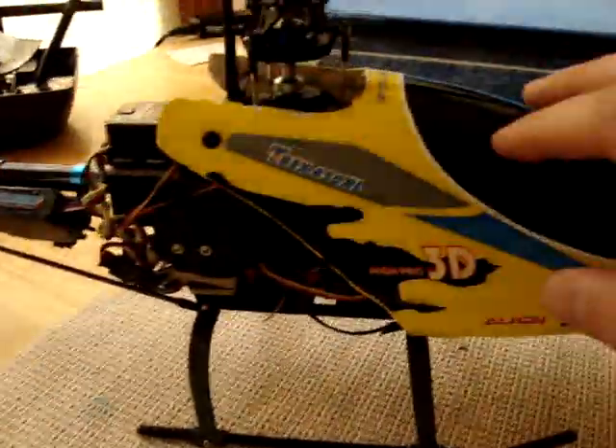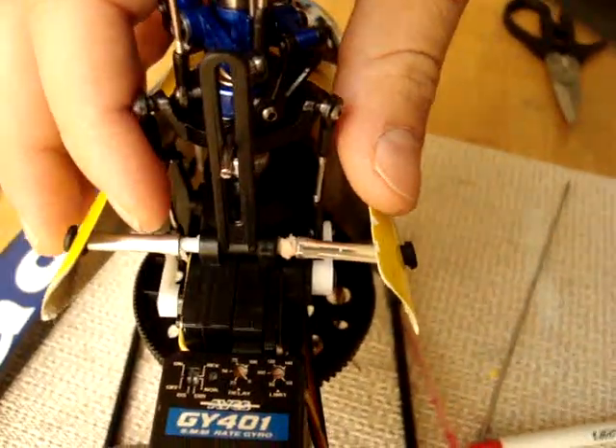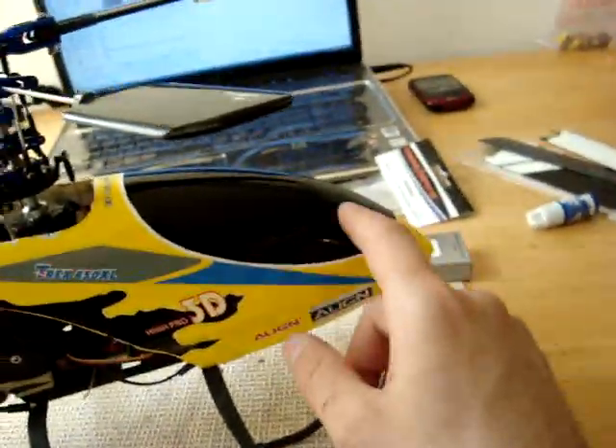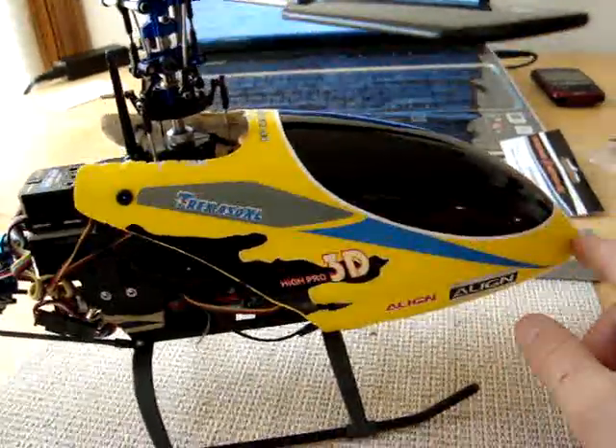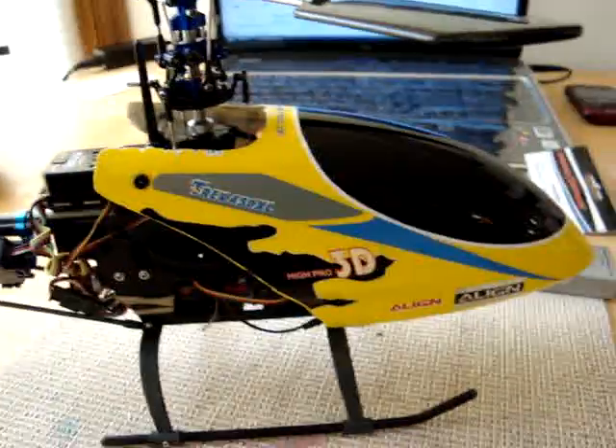This is how we modified T-Rex 450 pieces to fit onto our Blade 400 so we can fit the T-Rex 450 plastic or fiberglass canopy. Thank you.